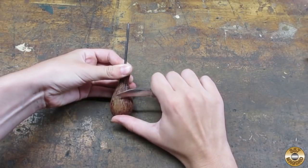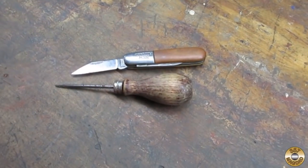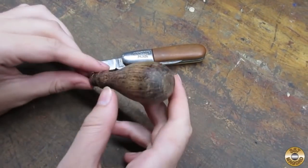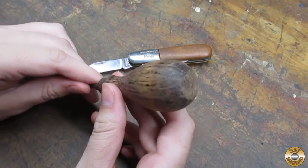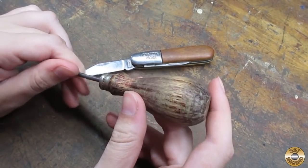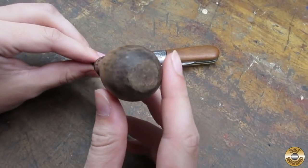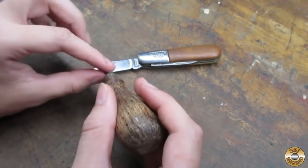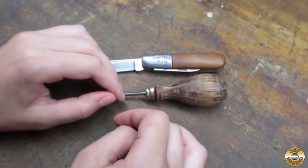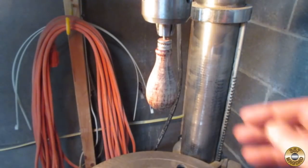All right, mag daughter, let's see how you did. That looks like you got most of it. I think the rest we can get off with the sandpaper — we're only doing this to sort of save on sandpaper. The more you scrape off, the less the sandpaper gets clogged. So let's go over to the drill press and get her spinning.